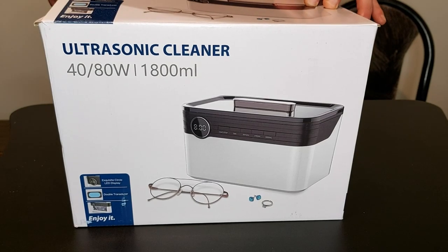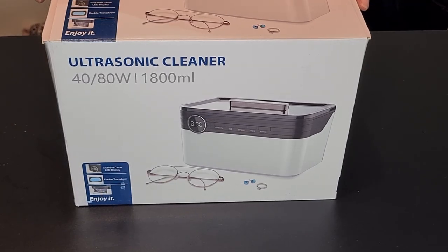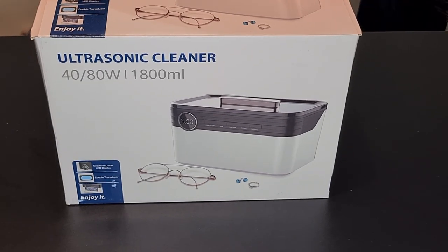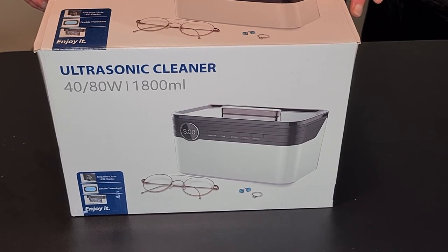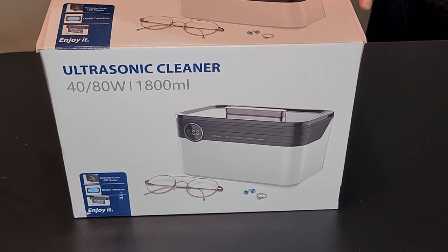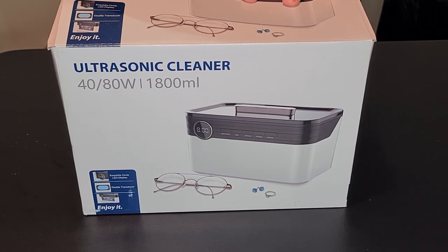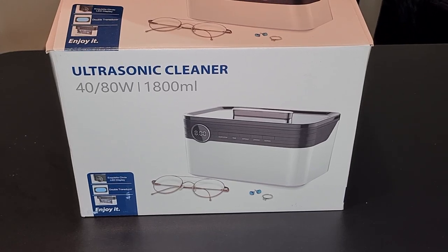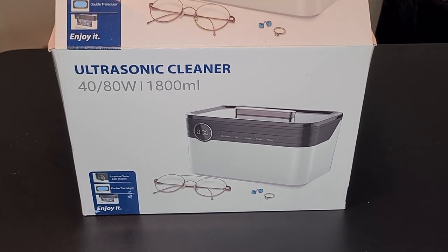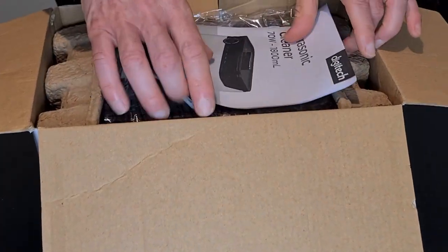This is my ultrasonic cleaner, just bought it brand new. I'm going to use it to make liposomal vitamin C. This is the more expensive model — it's a 1.8 litre ultrasonic cleaner. They didn't have the smaller ones, I think about 600 mils, but I thought that would be too small for what I want.